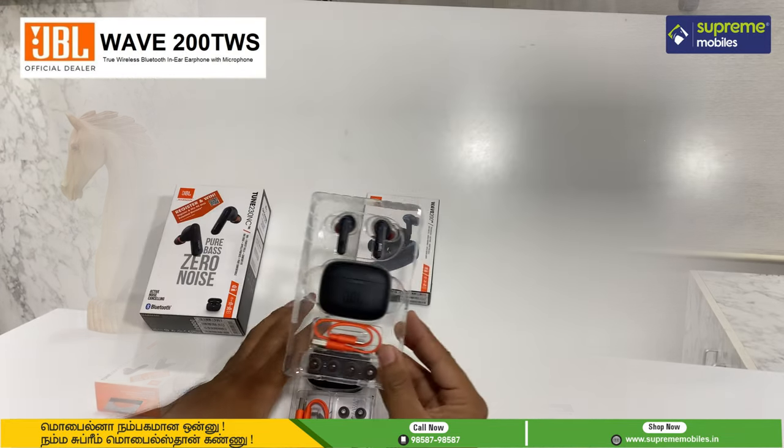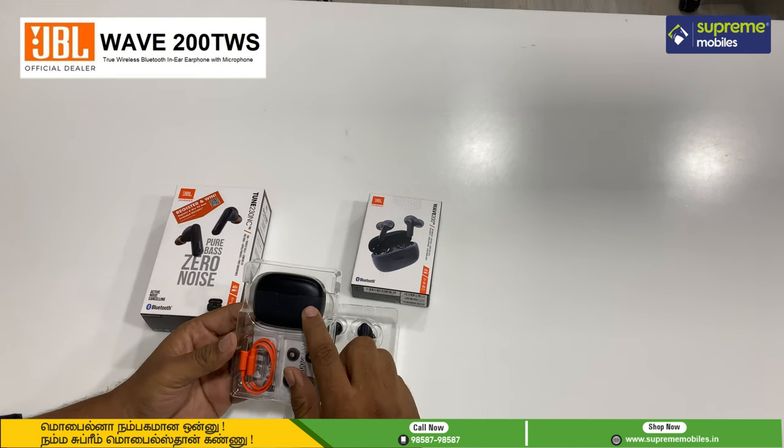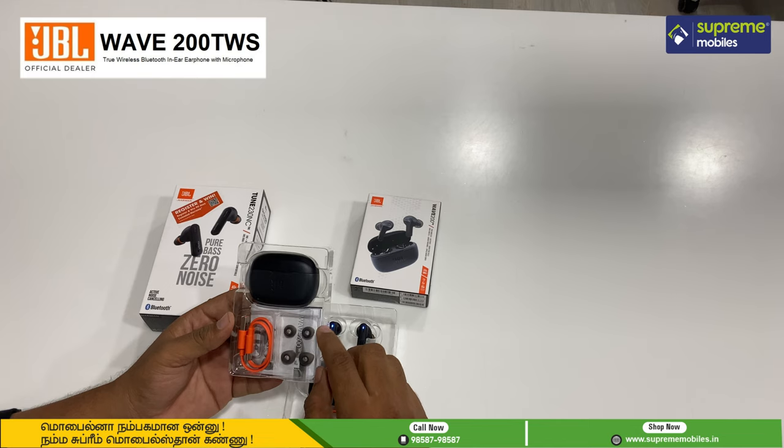In the Wave 200, we have a charging case, a type-C cable, and two ear tips. So this is the content.